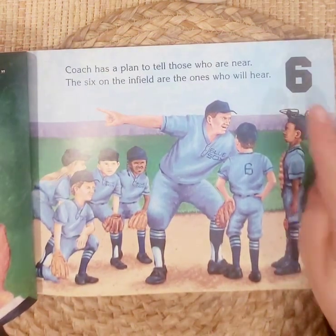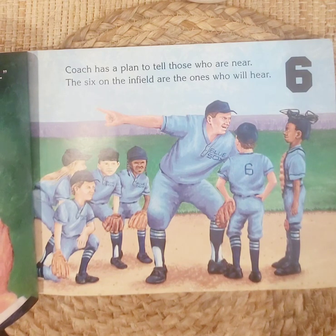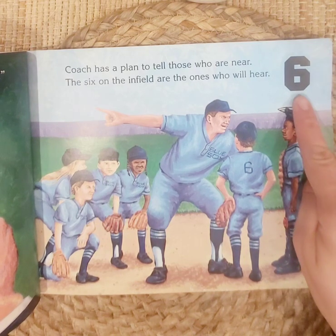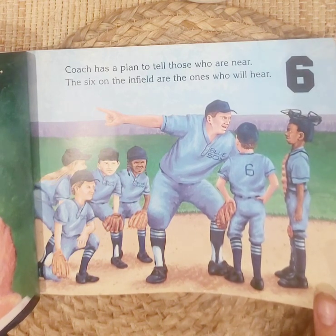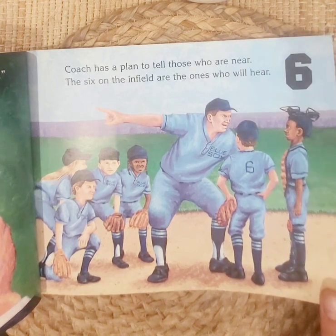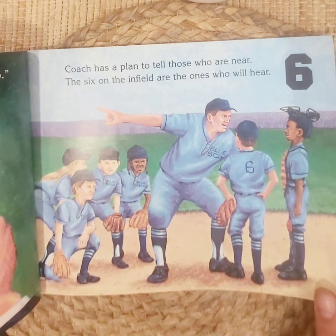Six. Coach has a plan to tell those who are near. The six players on the infield are the ones who will hear. This little boy has a six on his jersey, and that means his number is six. Every person has a different number on their shirt so that we know who is who based on their numbers.